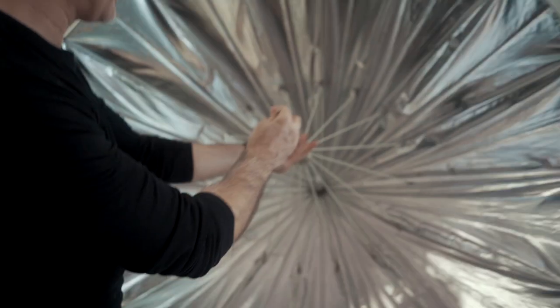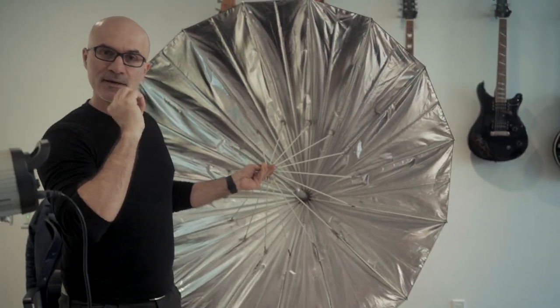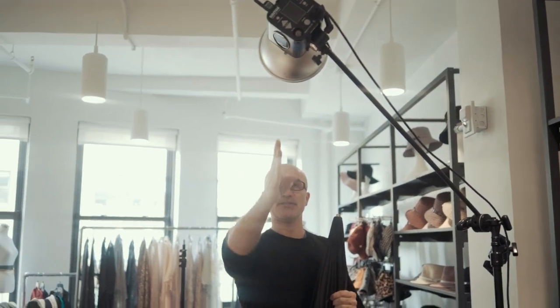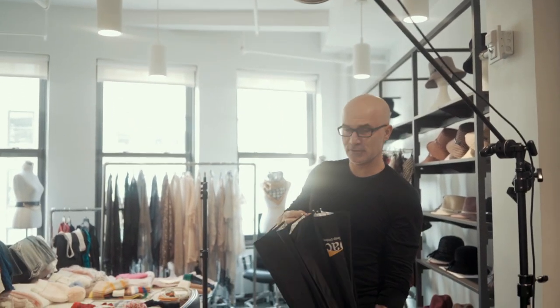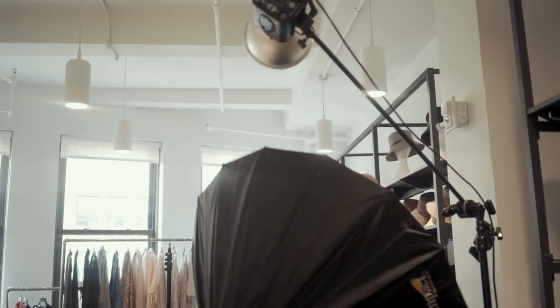For the main light I'm going to use my wonderful deep umbrella - the silver one that I like because it gives you a pop, silver, awesome light. Because we don't have much room I'm going to put it here. Carmen is going to be there and the umbrella is going to come from kind of the top, and then I'm going to have one on the side just to light the products more.